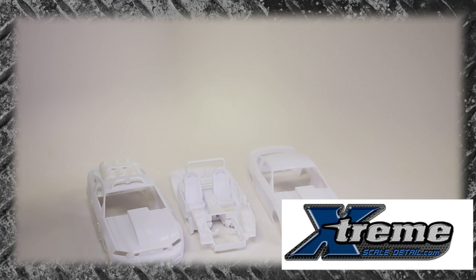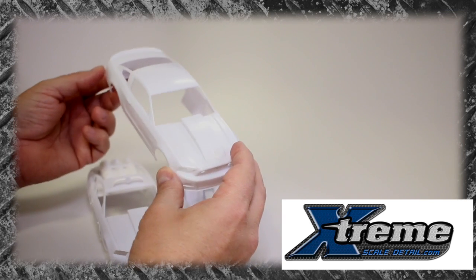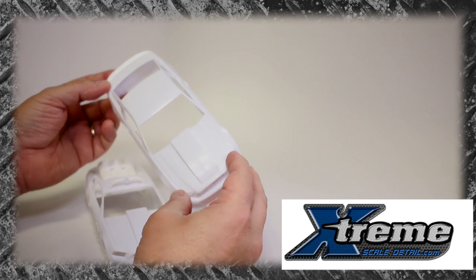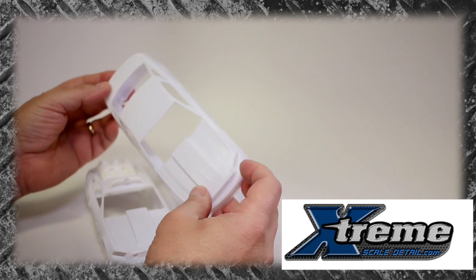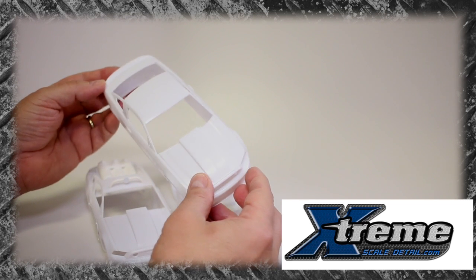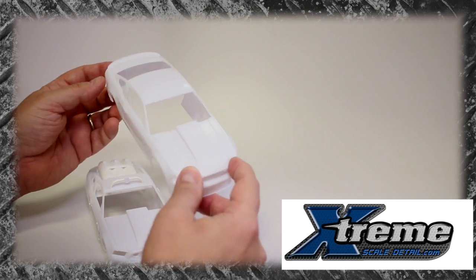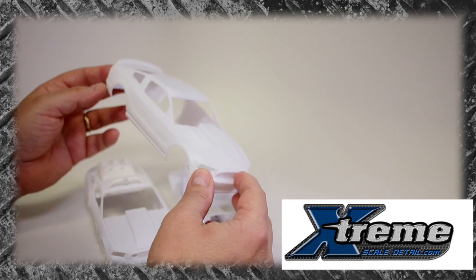Hey everybody, Dr. Cranky here in the laboratory. We have a big update — we've been working on this non-stop basically for the last day or so. I want to talk a little bit about the process here. This is a mighty fine kit. We've discussed the whole issue with the skill level four which confuses a lot of people, but now that I've been working with this kit, I can tell you it's a snap-tight of sorts, and it's an absolutely wonderful kit to work with.